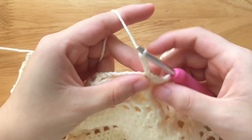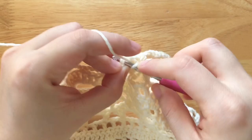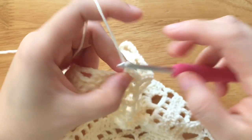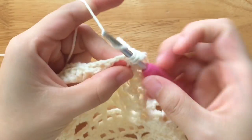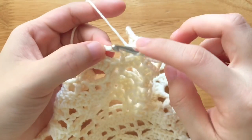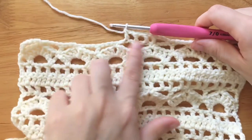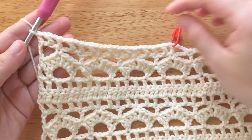Chain 3, skip the chain 3 space, double crochet into the single crochet. Chain 1, double crochet into the 2nd chain of the chain 3. Chain 1, double crochet into the double crochet. Chain 1, double crochet into the 2nd chain of the chain 3. Repeat the part until the last single crochet. Chain 1, double crochet into the 5th chain of the turning chain. Chain 1, double crochet into the 3rd chain of the turning chain.